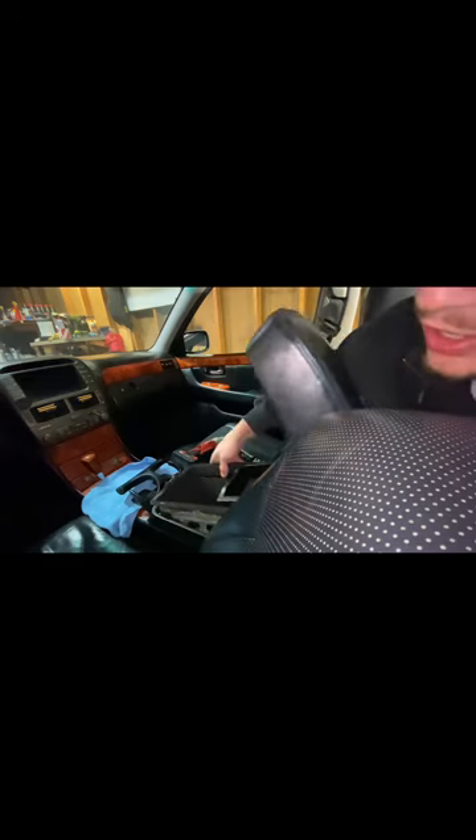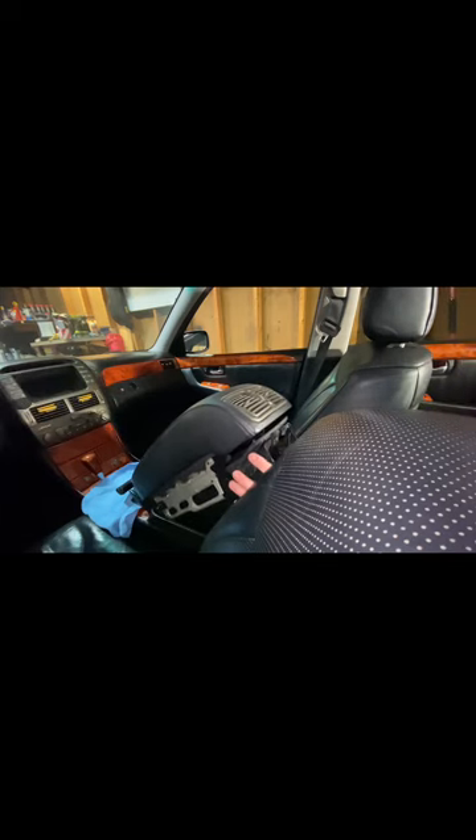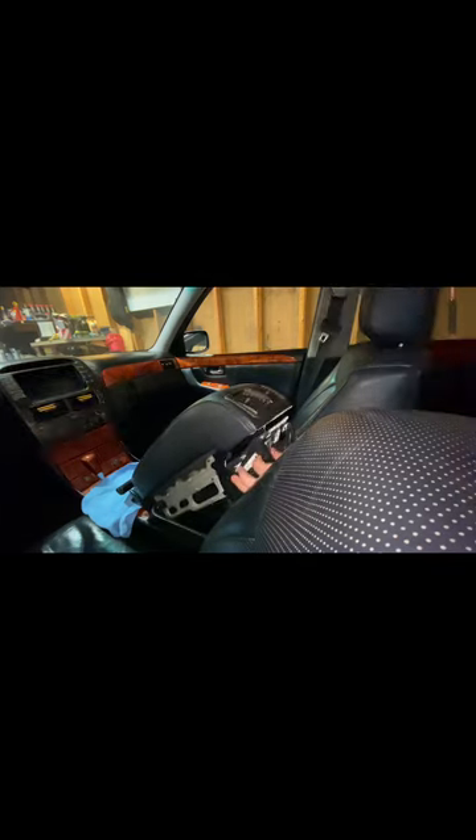My suggestion would be to kind of lift this box up and out here. I'm going to go ahead and shut it just so it doesn't keep opening on me. Down there are those two clips — you're going to go ahead and disconnect those, and then your whole console will just pop right out.